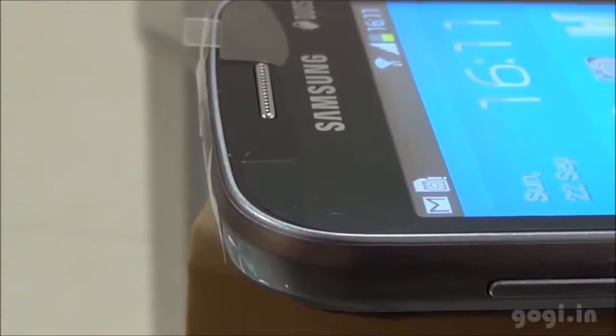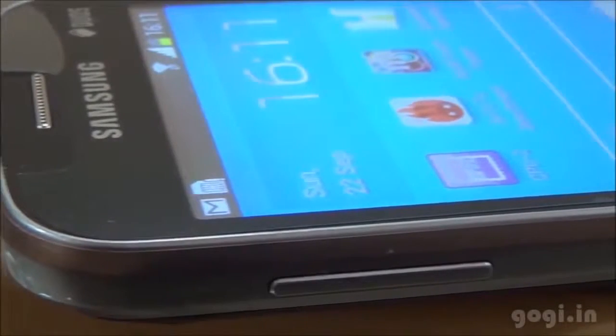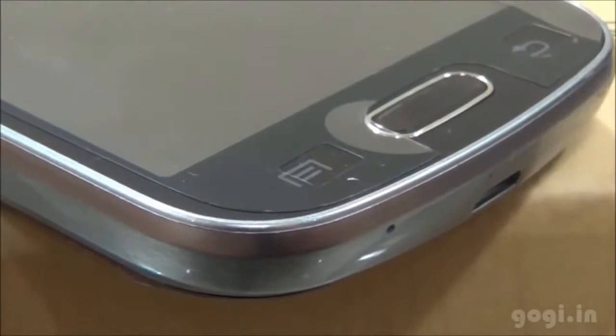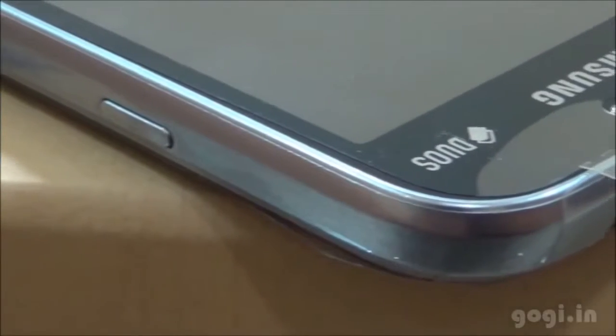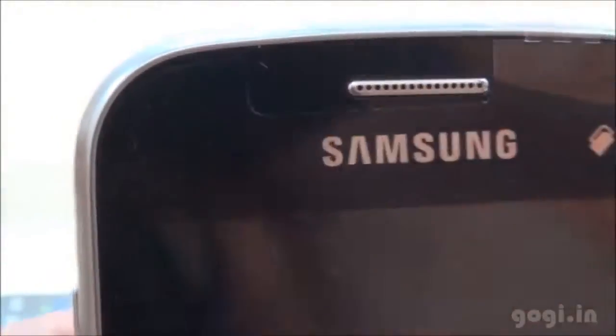The Samsung Galaxy Trend sports a 4-inch TFT screen with WVGA resolution. It runs on Jelly Bean OS with TouchWiz 4.0 interface. It's a dual-SIM handset with a 3MP rear camera, 512 MB RAM, and 4 GB internal storage. You can play 720p videos in hardware mode using the MX Player. This handset is priced at Rs 8490 and supports 3G, Wi-Fi, Bluetooth, and GPS.